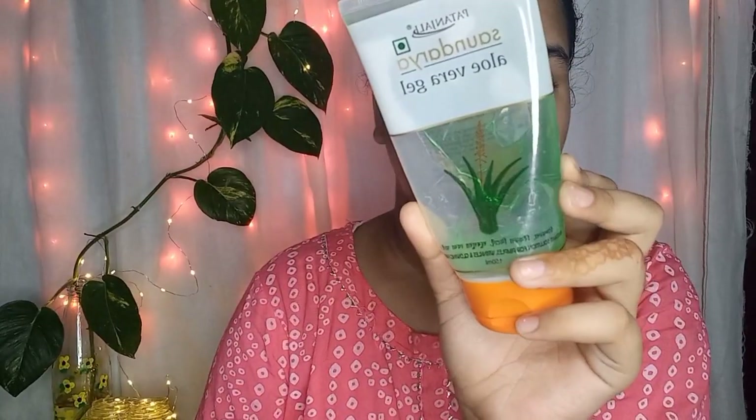First, I am taking this Goodvibes Rose Glow Toner. I am using this as a primer, applying it to the T-zone area before my base. I am blending it in and applying it across the area as well.